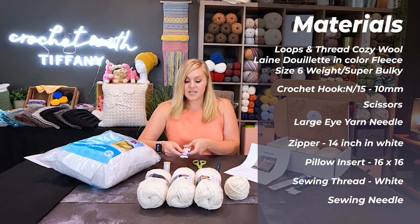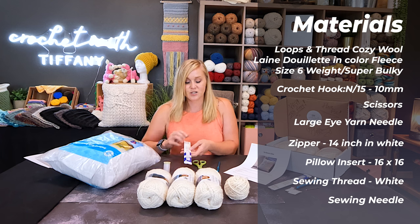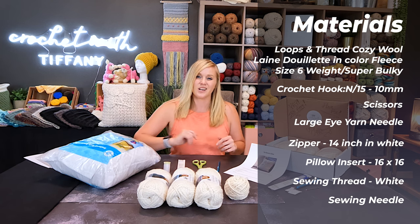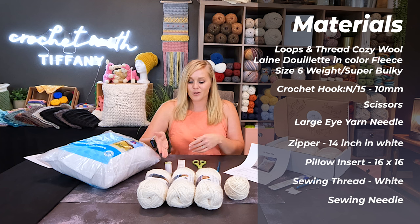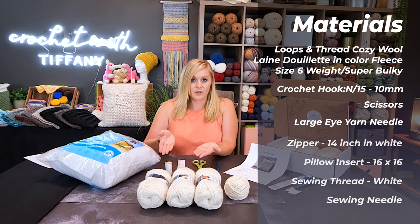But I like to launder the cover if it gets dirty, so I'm using a zipper that is white, 100% polyester, 14 inches or 36 centimeters. I chose white because it matched closest to the color of the yarn I was working with. You're also going to need sewing thread — just white, nothing special — and a sewing needle to go with the thread.